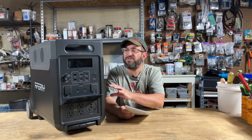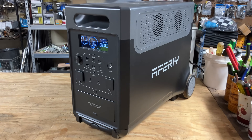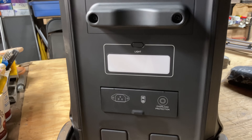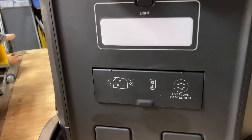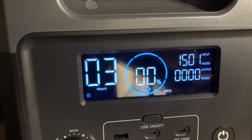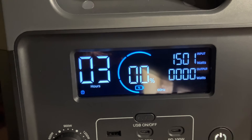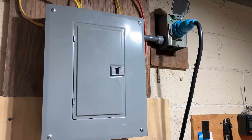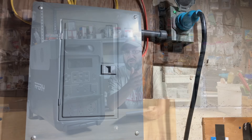Today I have the largest, most powerful portable power station solar generator I've ever reviewed. It is the AFRI P310. It has an amazing 3,800 watt hours of stored energy and can output an impressive 3,600 watts of power — so powerful that you could hook this up to a critical loads panel and run your entire house during a temporary outage or storm event.